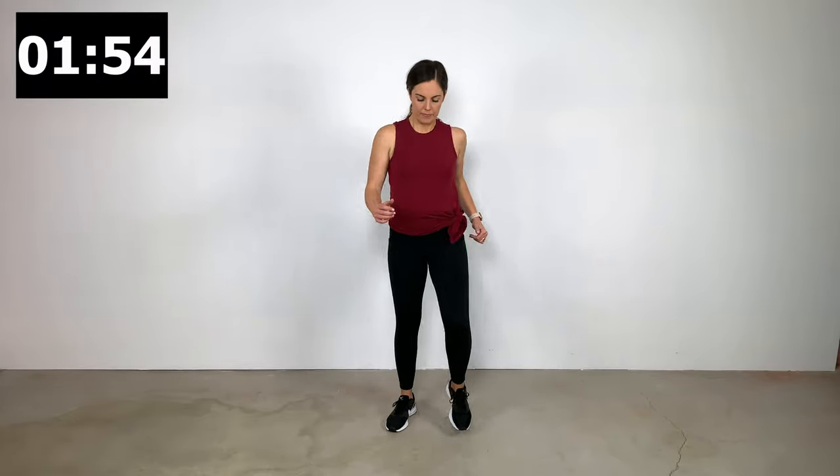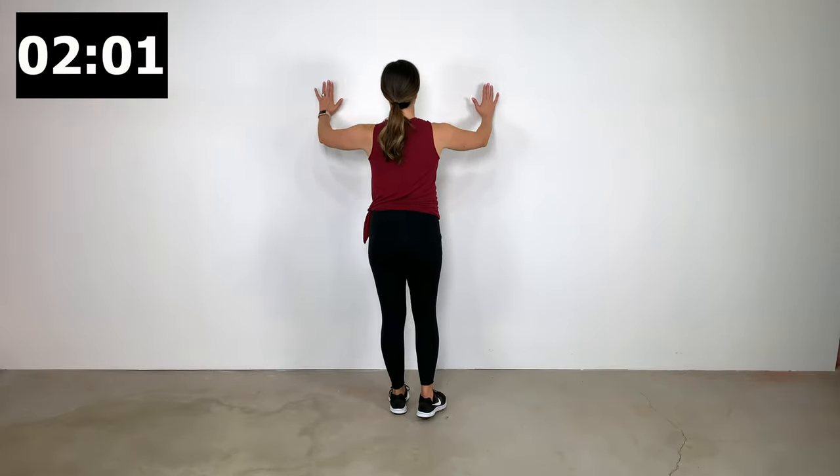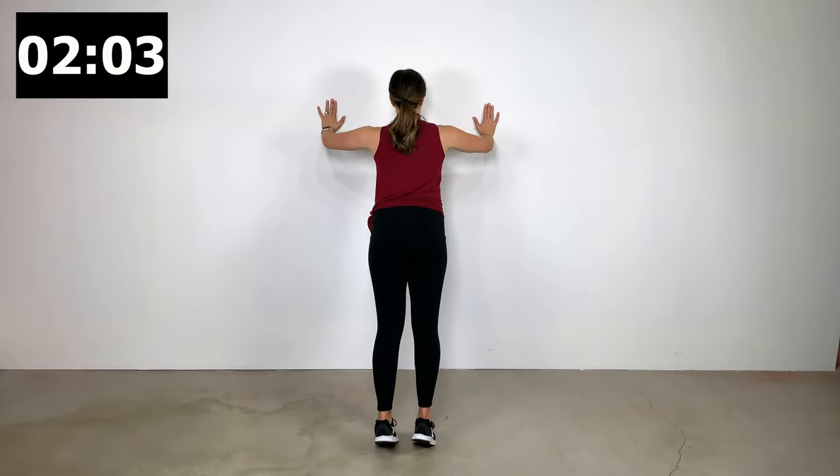There's the 40 seconds. Now we're going to hit the 20 seconds of the rest interval. Just doing some marching in place — the goal is to just keep your heart rate up. Now let's turn around and find a wall close by. We're going to be doing some wall push-ups.